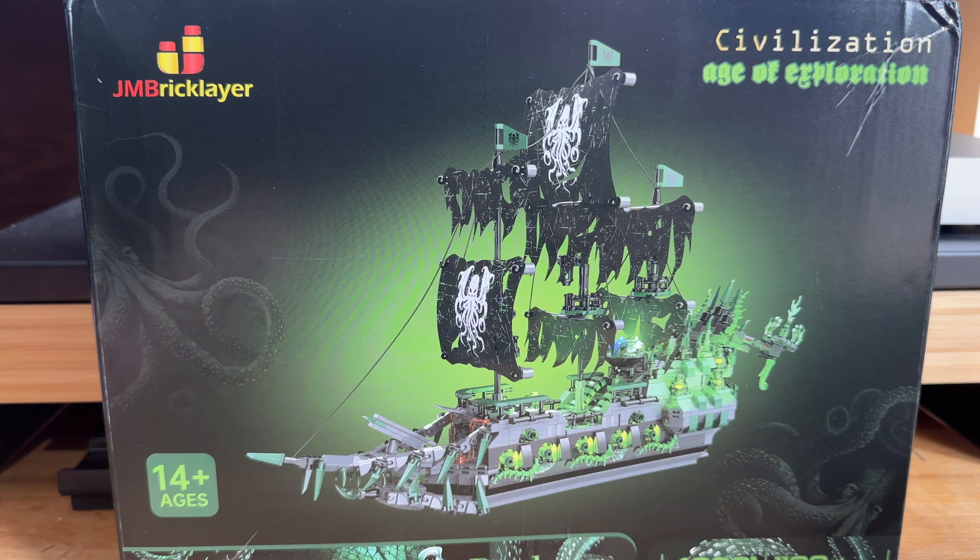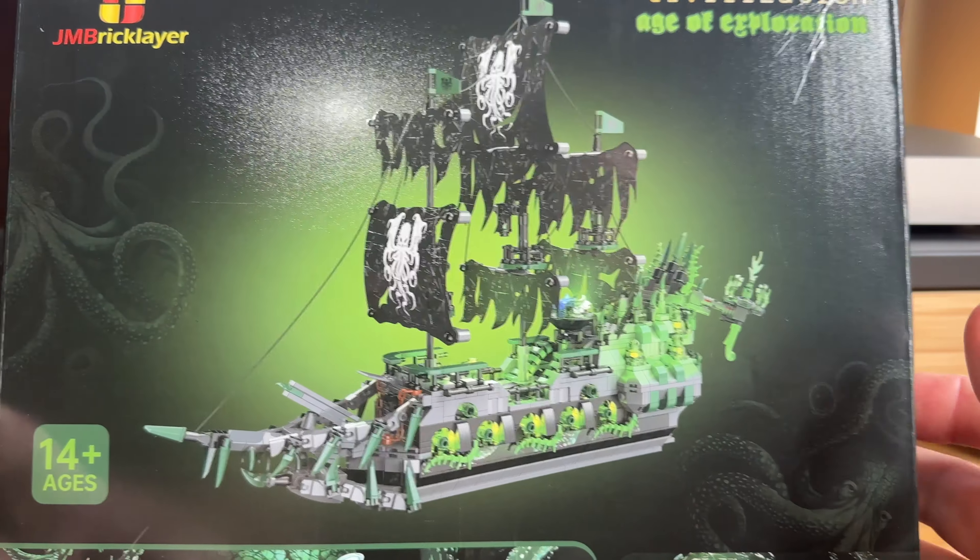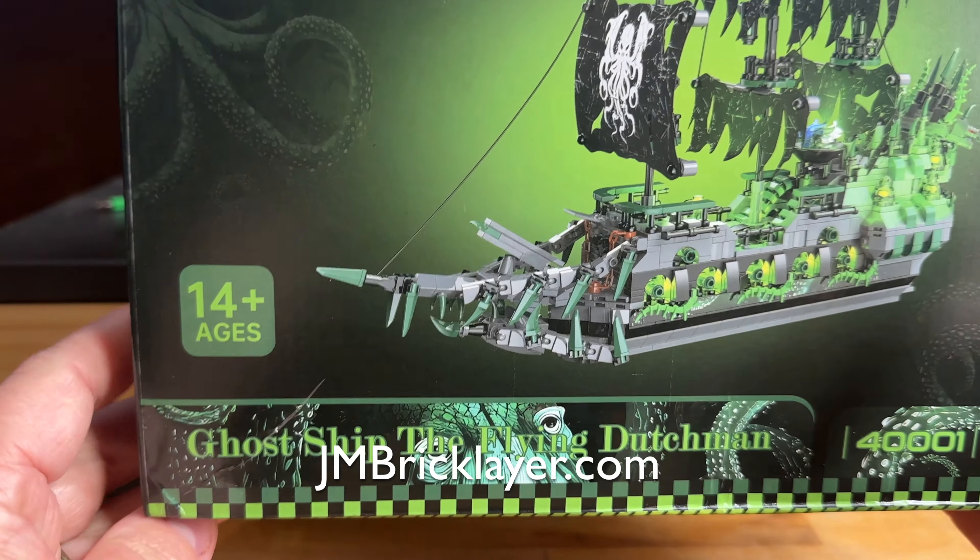Hey everybody, it's Josh from CollectionDX.com, here with another review. It's October — it's spooky season! So we are going to review a spooky pirate ship from J.M. Bricklayer.